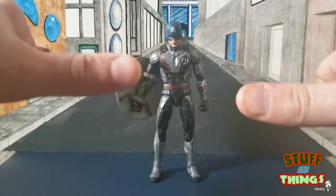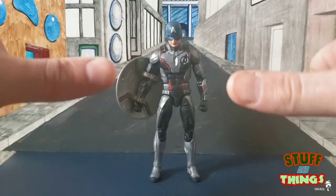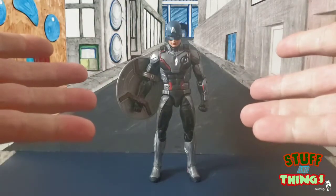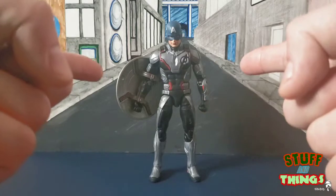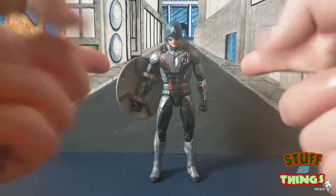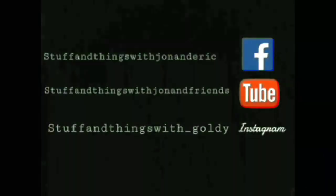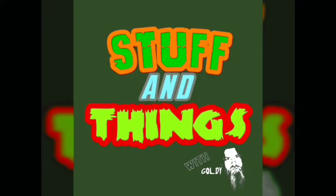I'm kind of on the fence with this guy — he's kind of like a middle thumbs, so we're going to middle thumbs him. As always, this is Goldie and I'll be signing out. More reviews coming for the rest of the Endgame wave this week. For all my wacky Stuff and Things misadventures, be sure to check me out on Facebook and Instagram and subscribe to my channel. Thanks for watching!